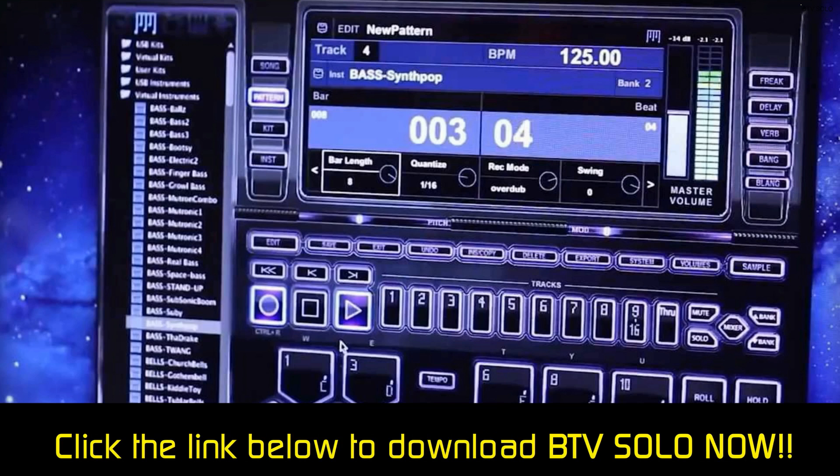BTV Solo has a section to edit WAV files, and you can add effects, delay, or reverb to your sounds.